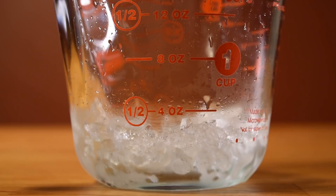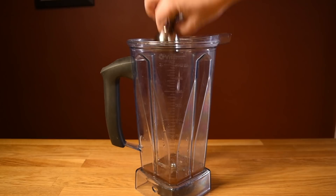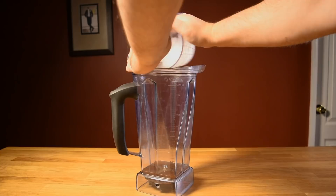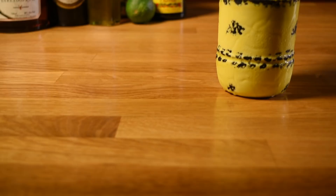Measure an ounce of Barbadian rum and add that to the blender. Measure an ounce of Jamaican rum and add that to the blender. Then measure half an ounce each of lime juice, pineapple juice, and simple syrup and add those to the blender. Scoop out a teaspoon of syrup from a jar of maraschino cherries, add that to the blender, and give it a quick swish to get everything off the spoon. Add your crushed ice, pop on the top, and blend on high for about five seconds. Pour unstrained into your mug, then work in your garnish.